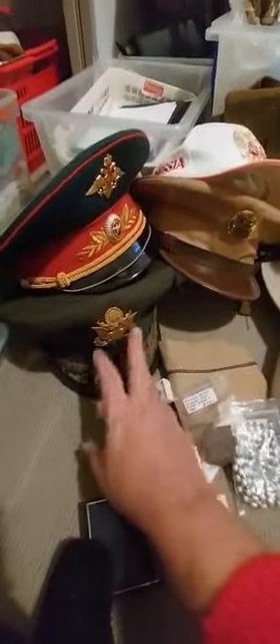American Colonel's visor cap. Russian General's visor cap — I'll take that out, I'm going to wear that. American World War II cap.